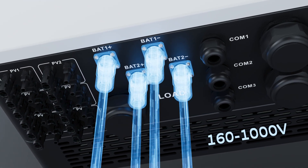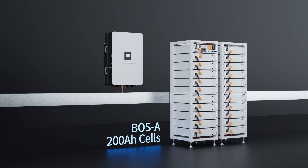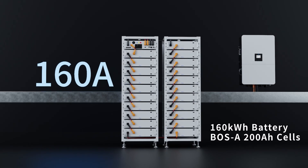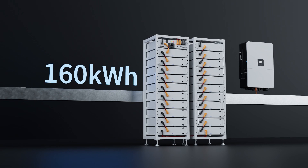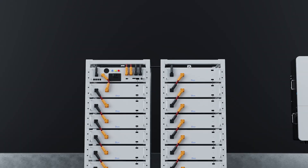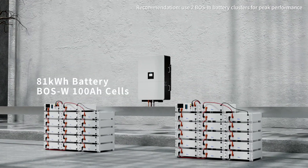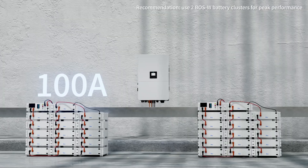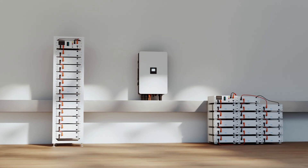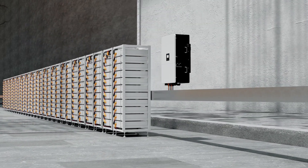On the battery side, performance is significantly enhanced, with a battery voltage range of 160 to 1,000 volts and two independent battery ports. The BUS-A delivers up to 160 amperes charge and discharge currents with a single cluster capacity of 160 kilowatt-hours. It features dual battery ports matching the inverter's design, reducing cable size and cost, and offers rack-mounted installation with flexible capacity options. BUS-B provides 100 amperes charge and discharge currents with a single cluster capacity of up to 81 kilowatt-hours, supporting simple bracket or rack-mounted installation for versatile applications. These batteries support 16 clusters in parallel on the DC side, delivering extended backup power.